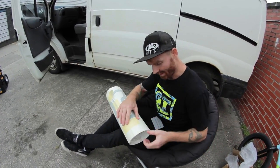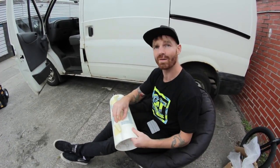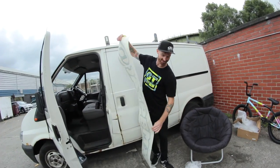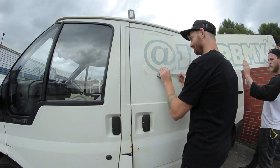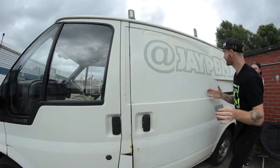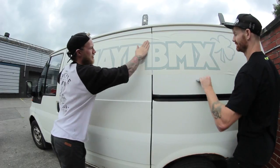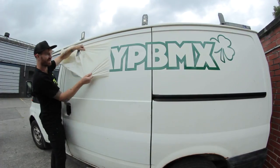So yeah, that was our attempt to make, hopefully, a comical little intro. And then, for another comical thing, I got myself some Instagram JPBMX stickers for the side of my transit van. What I'm going to do now is put these bad boys on the side of the van.